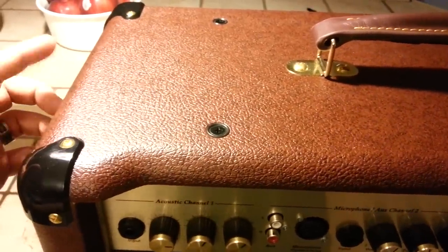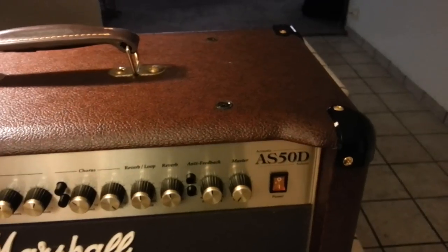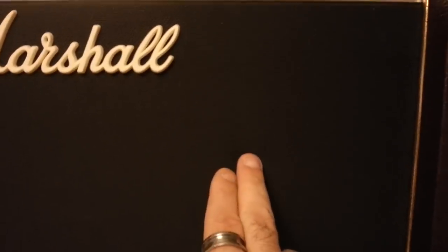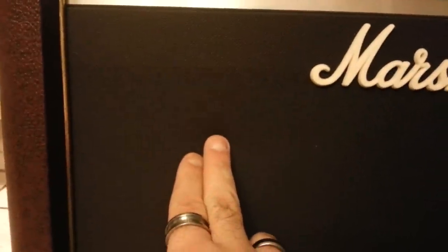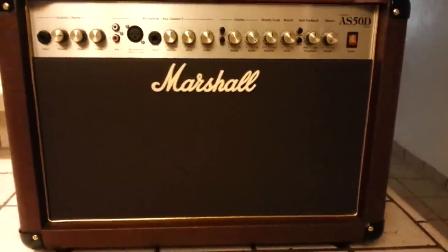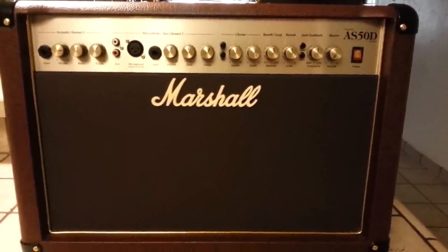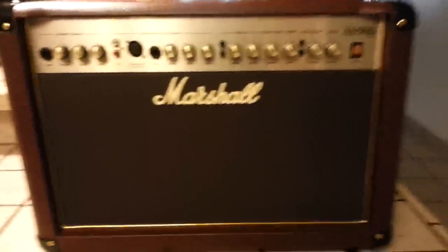I like the Tolex covering on this better than the Fishman's — a lot of guys using the Fishman are having problems with it tearing. One thing I don't like is the grill cover: it's very thin, easy to push in, and can be easily snagged, ripped, or punctured when gigging. You have to be extra careful with the front end of this amp. I wish Marshall had done something like the Blues Breaker's salt-and-pepper weave — something a little more road-worthy.